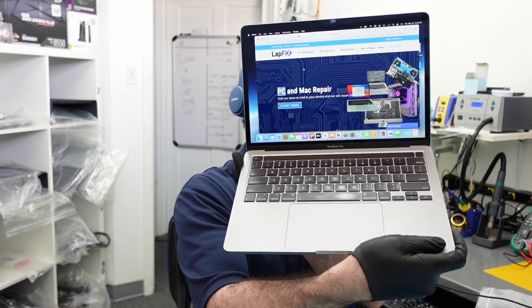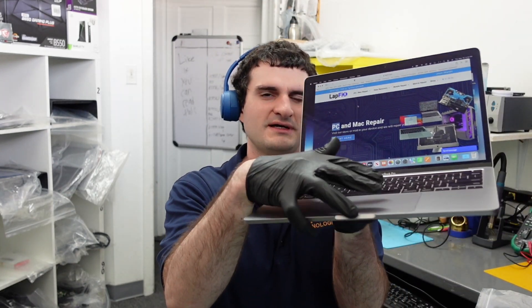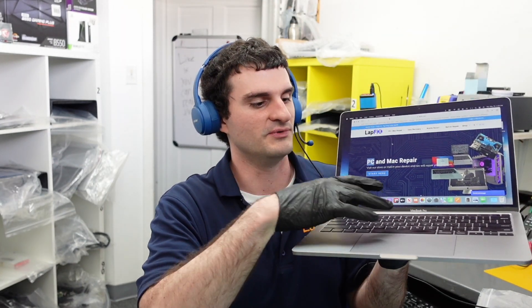Hey everybody, so today I have MacBook Pro A2289. This is a 2020 model — not the redesign, but the newer keyboard that has the scissor switch. It's not the butterfly switch, just a little bit of a nicer one.